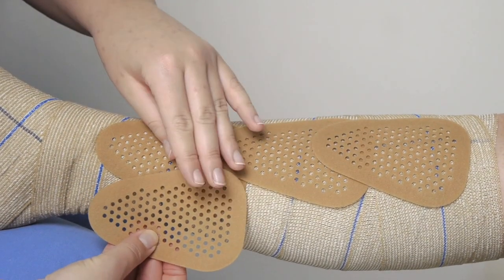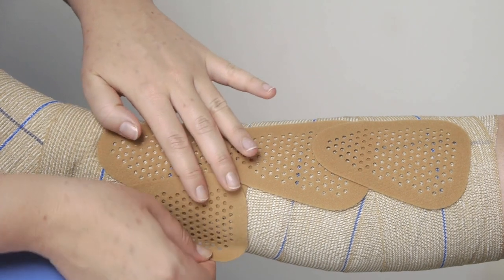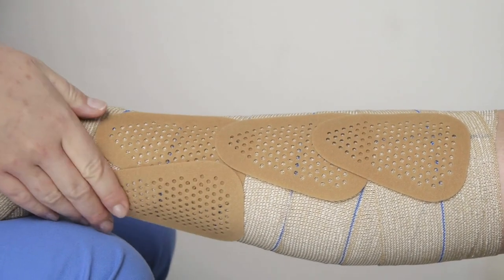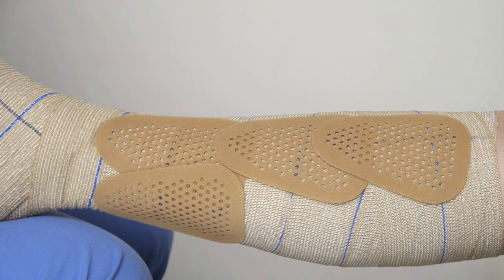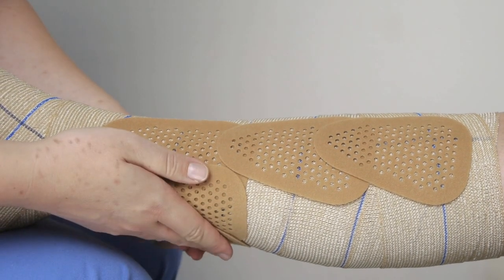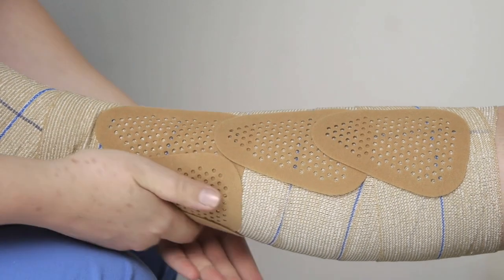Again, stretch them slightly during application to avoid any air pockets between patch and bandage. Press patch and fix patch add stiffness to the bandage, providing the increased working pressure.